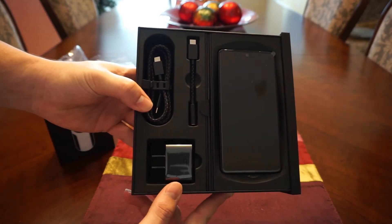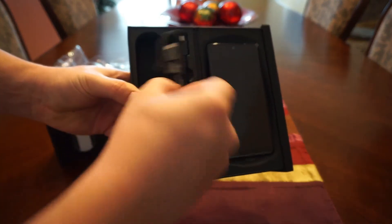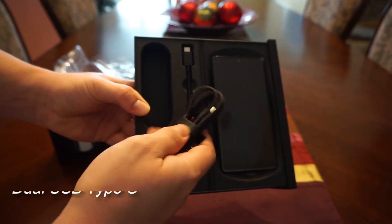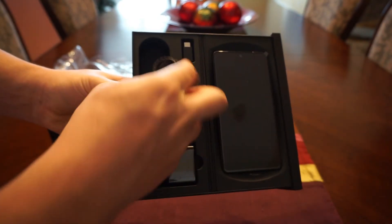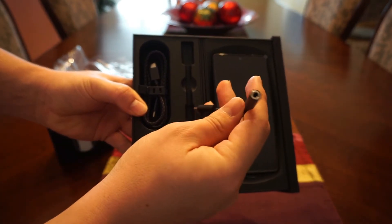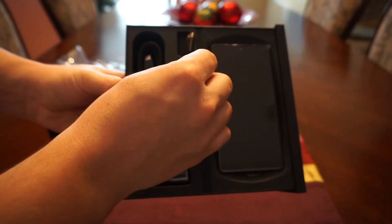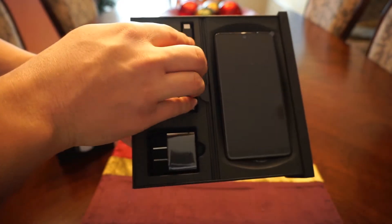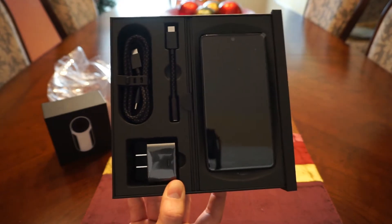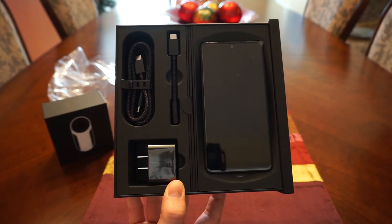Let's take a look at some of the other stuff in the box as well. You've got a fast charger — a micro USB-A to USB Type-C braided cable, which feels pretty nice in the hand. You've also got a 3.5mm headphone jack to USB Type-C adapter, because this phone does not come with a headphone jack — a trend first introduced by Apple's decision to remove it with the iPhone 7.